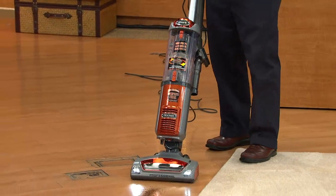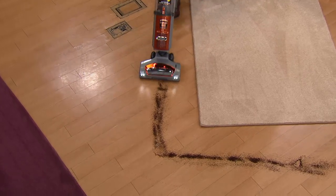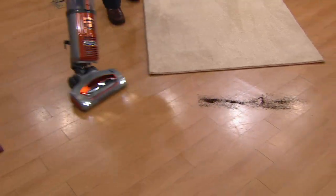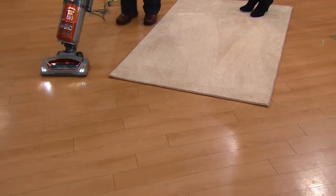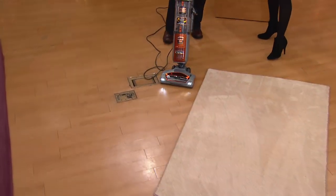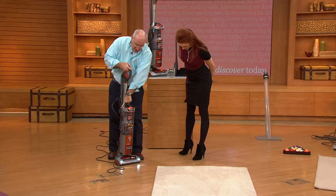We've got coffee on here — traditionally a very hard thing to get up on a bare floor. But when you're using the Shark, it's very easy to maneuver around furniture, where you have to get under tables and chairs. We use this in the kitchen because we have an oriental rug and hardwood floors. You can go from one surface to another.